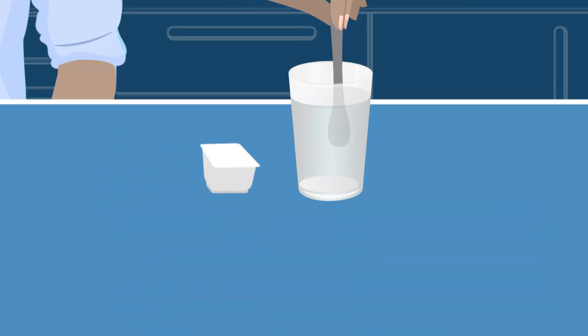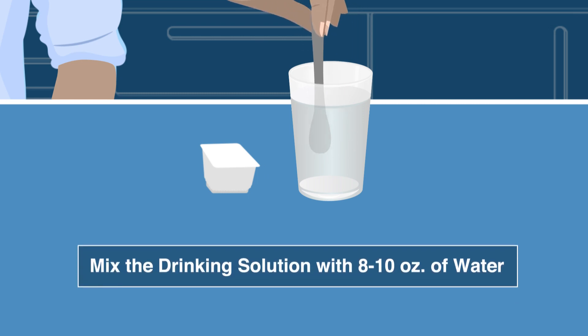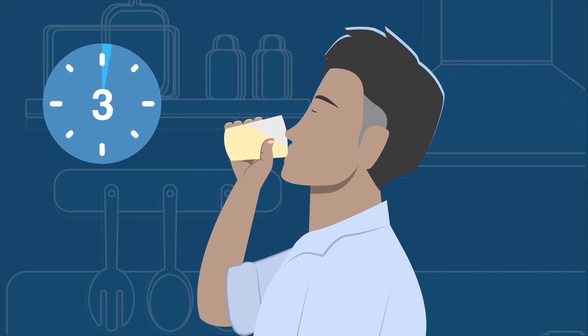Next, pour the drinking solution into a cup and add 8 to 10 ounces of water. Set a timer for 15 minutes and start it once you've finished drinking the solution.